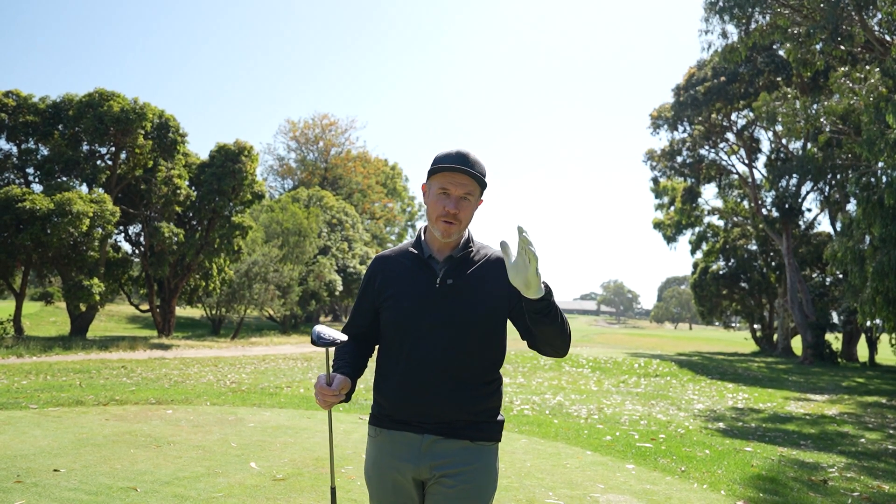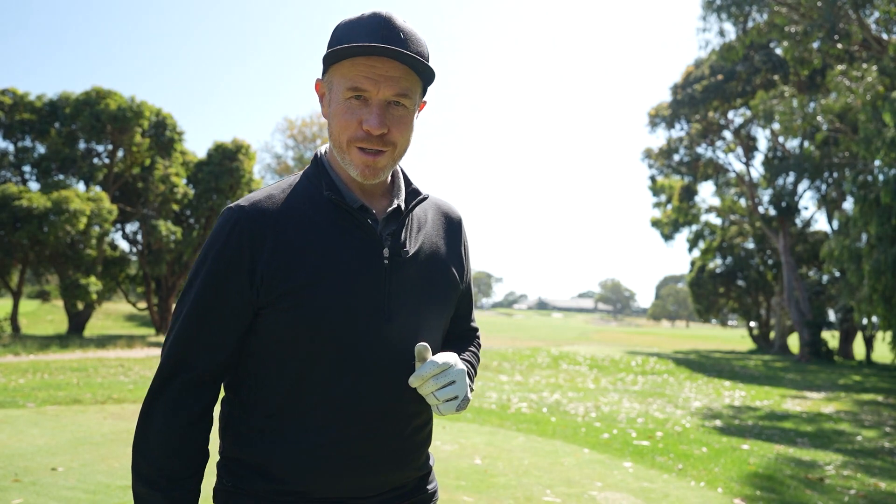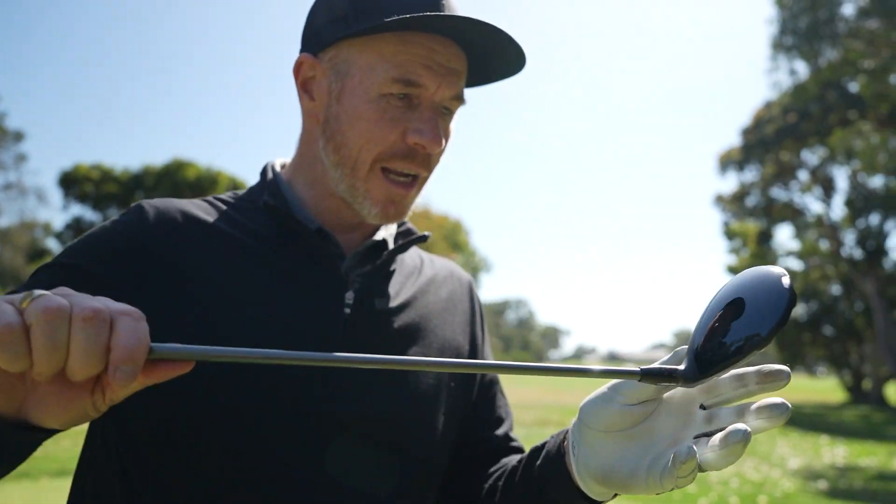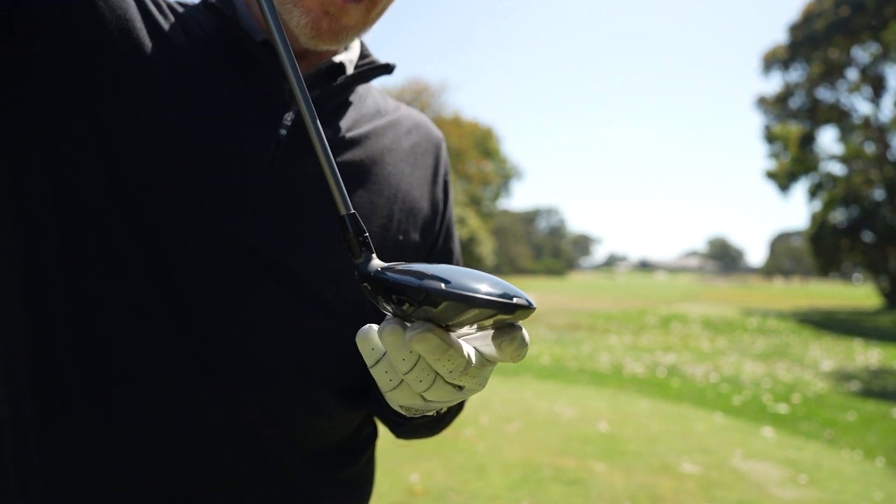Drivers, fairways, hybrids, and irons — they are a fantastic looking model range of clubs from the team at Callaway. Look at that tri-axial carbon here. It looks stunning in the sunlight. Absolutely stunning.